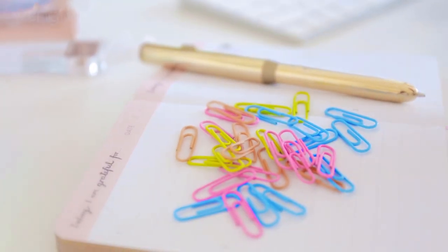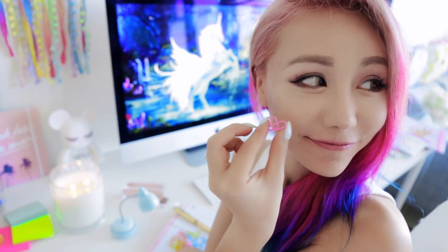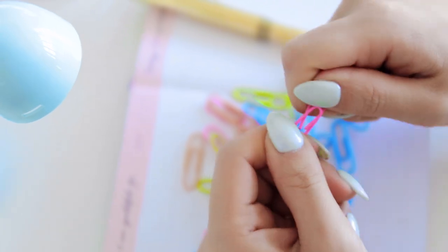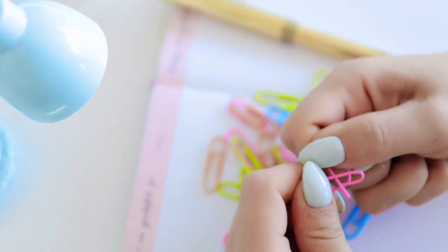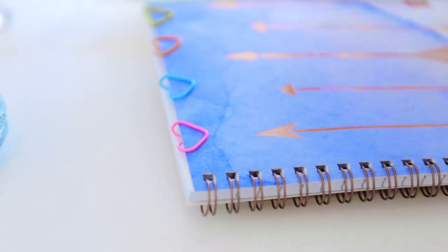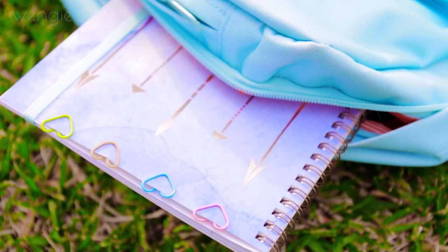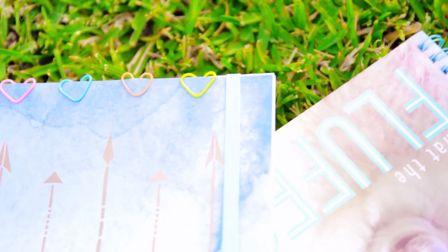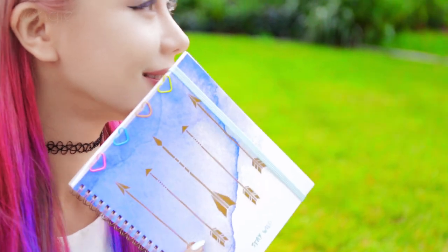Paperclips aren't anything special, right? Wrong! You can make your normal paper clip ten times cuter in like two seconds. All you need to do is take a regular paper clip, bend it upwards towards the open end of the clip and that's it. It looks like a complete mess now, but when you actually clip it on, it's a cute little heart. I'll definitely be using these with all future paper clips because it's just way more fun.